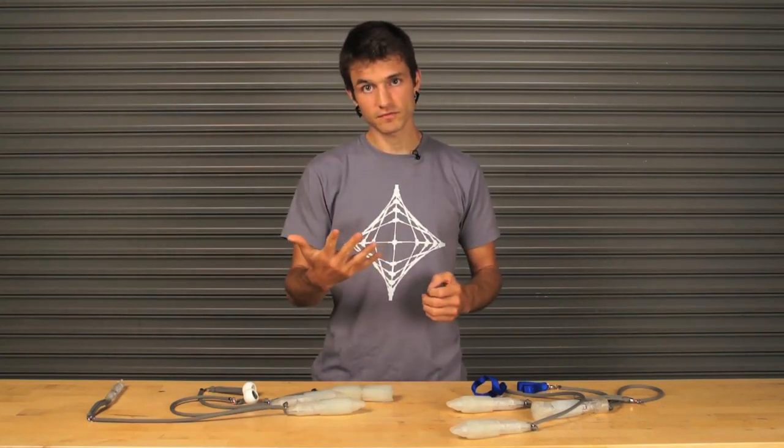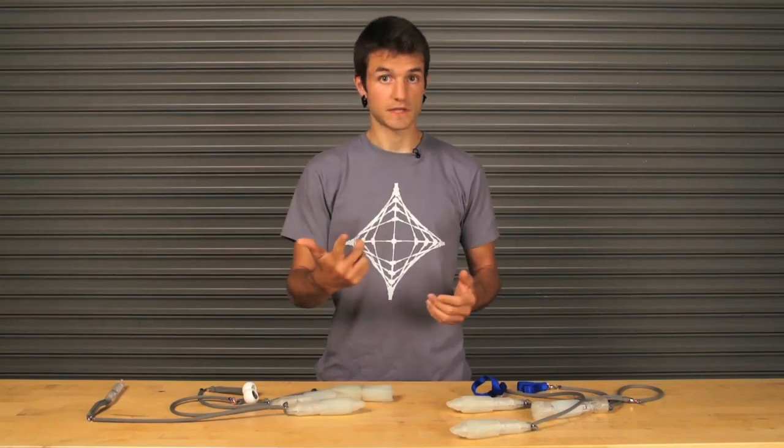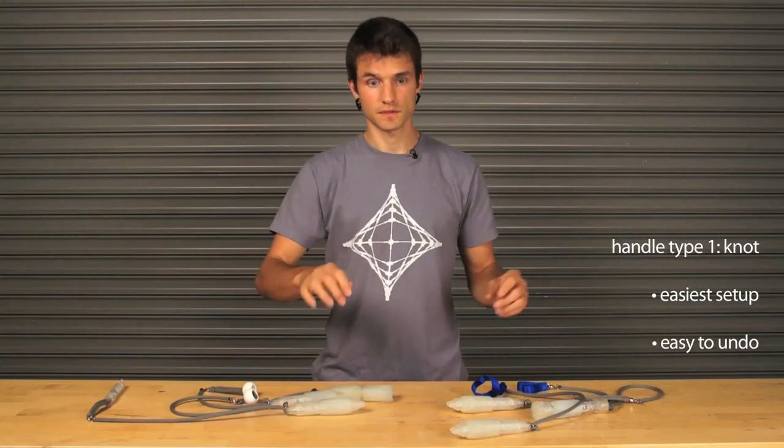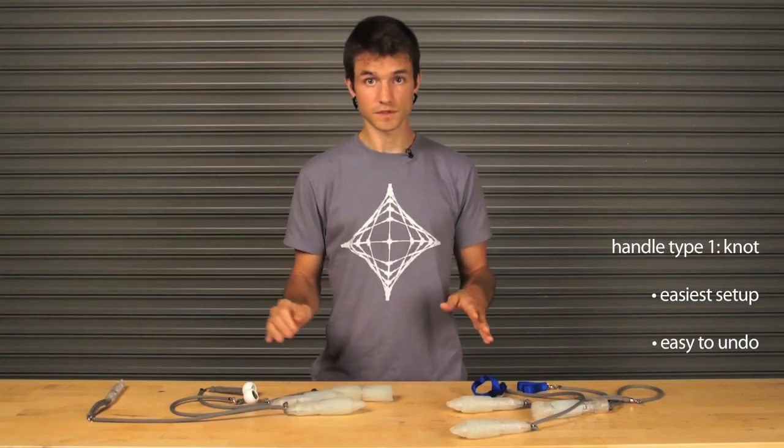I've only seen five types of handle that are actually common or popular. The first is actually a knot tied in the end of the cord — especially a thick cord. It's good for tossing, and comfortable, simple, and easy.